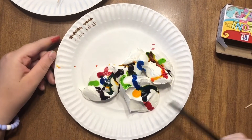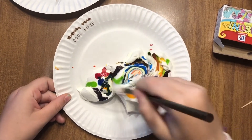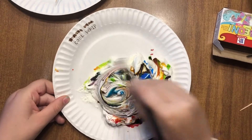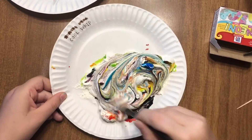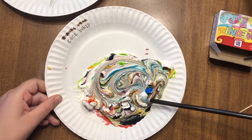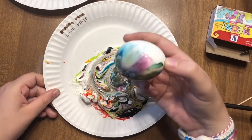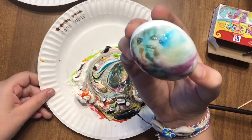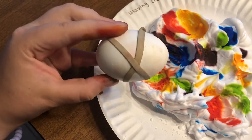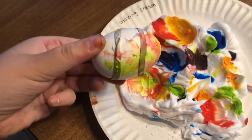Once you have all the food coloring drops you want on, you're going to mix it up. Then you're going to take your egg and roll it around — it's going to stick on just like this. If you want to take it to the next level, put a rubber band around your egg and then dunk it. The rubber band will leave the right spot.